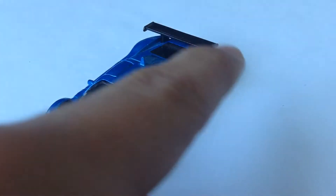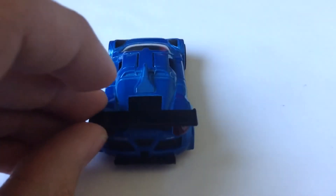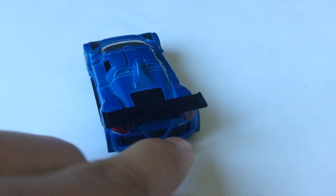So if you want to check that out, my card is right there — it should pop up in a second. And wow, that's a big spoiler actually, and then Gumpert Apollo — there you go.